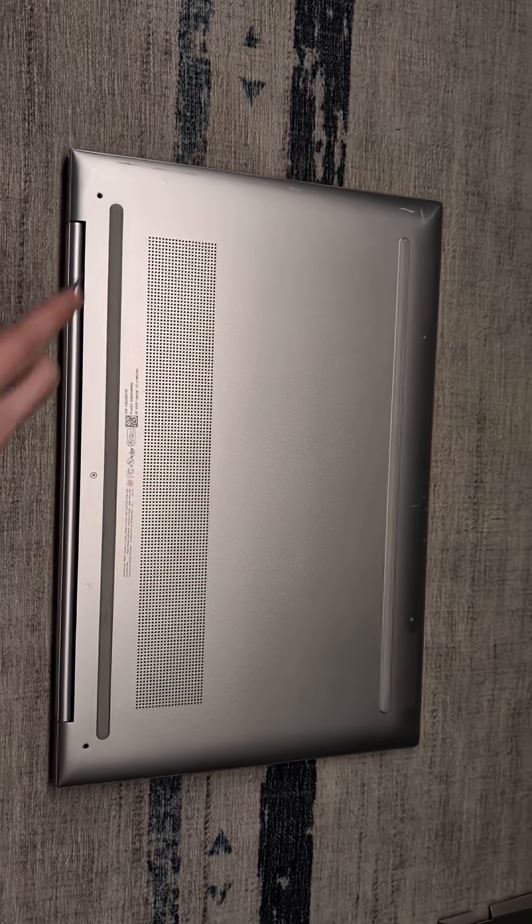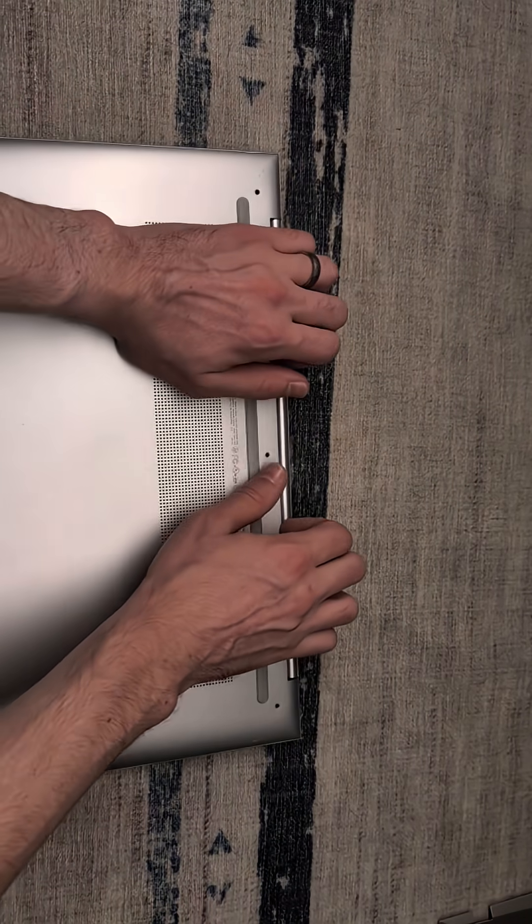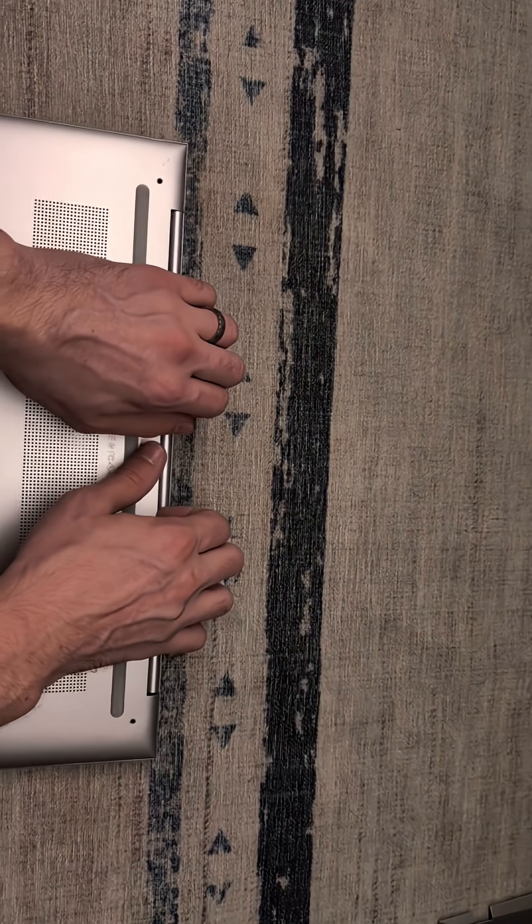There are five screws that need to be removed, three along the back and two along the front. We will start on the hinge edge, gripping underneath and lifting up.